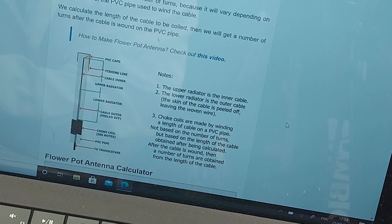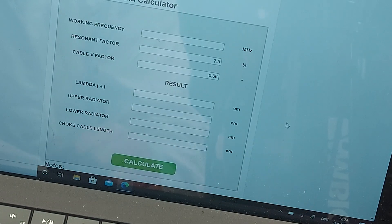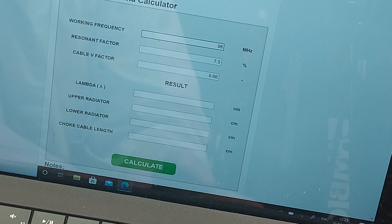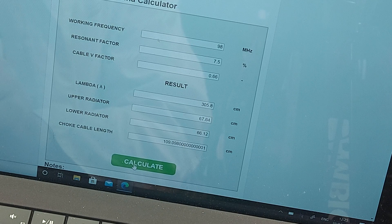The calculations for receiving are not as critical as for transmitting, so anywhere in the ballpark will do for the FM band. We're not going to worry about velocity factor or the resonant factor of the cable — we're just going to bang in the frequency. I'll go for the middle of the FM band: 98 megahertz. Press calculate, and that tells me the wavelength is about 3 meters, the upper radiator needs to be 67 centimeters, the bottom one needs to be 66 centimeters, and the choke length of cable needs to be 109 centimeters. You don't have to count the number of turns — you just count the length of coax to wind around the outside of the pipe.